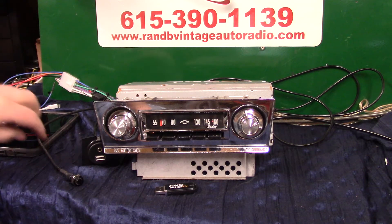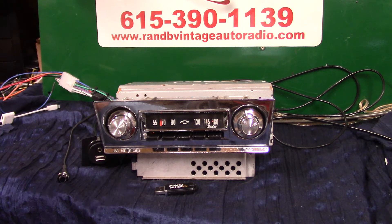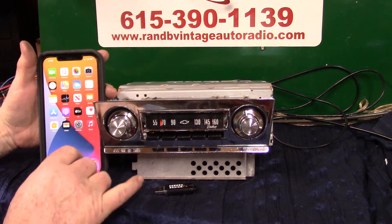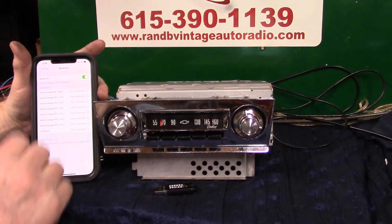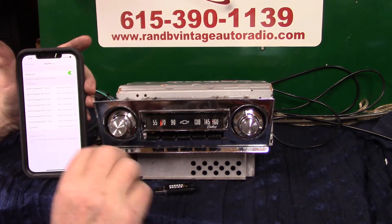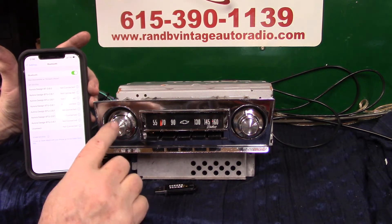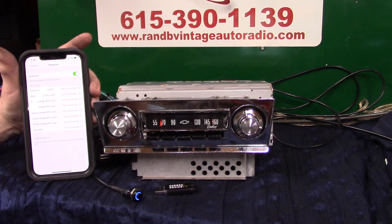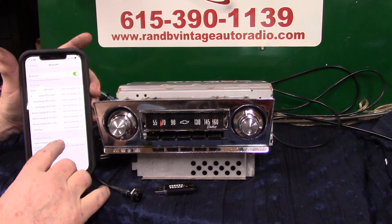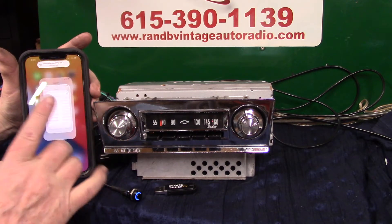Now we're going to do Bluetooth — we're going to run our Bluetooth in. Bring your phone up, make sure you're on Bluetooth. Let's go to Bluetooth here. Alright, we're on settings. There's two ways of doing it — turning the volume up twice, or holding this push button down. Let's do it here. Bluetooth ready to pair. Showed up on her phone, all we've got to do is tap on — she'll tell you when it's done. Pairing completed. Bluetooth connected.